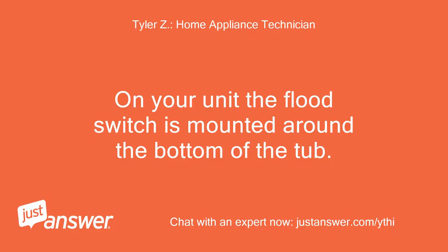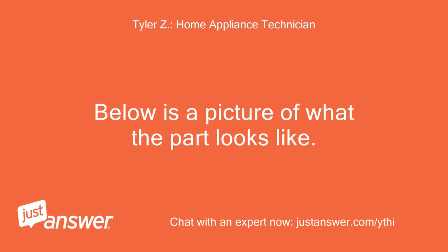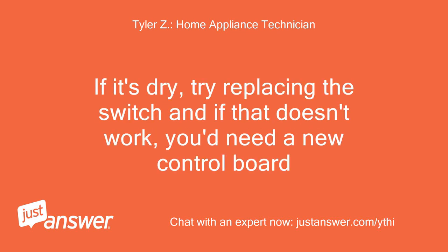On your unit, the flood switch is mounted around the bottom of the tub. Below is a picture of what the part looks like. If it's dry, try replacing the switch. If that doesn't work, you'd need a new control board.